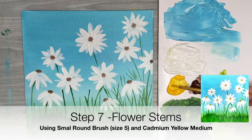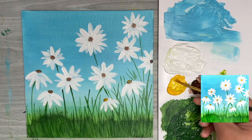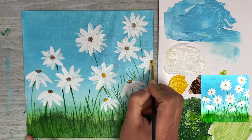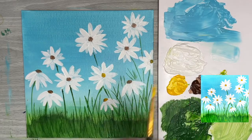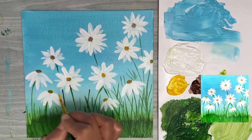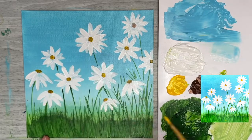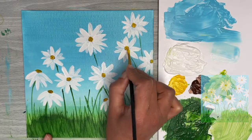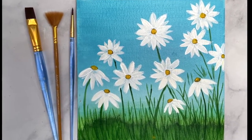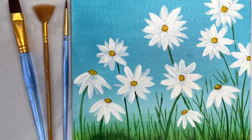For the final step, we're adding colour to the centre of our daisy flowers. Grab the small round brush with a little cadmium yellow and go over the dark brown circles created earlier — make sure the dark brown is fully dried first. Yellow paint tends to be somewhat translucent, so for a brighter yellow, wait for it to dry and layer on top again, or alternatively mix a little titanium white into the yellow to make it more opaque. This daisy landscape painting is complete! I hope you enjoy painting it and that it helps build your confidence with brushes using these beginner techniques. Keep painting and practicing!